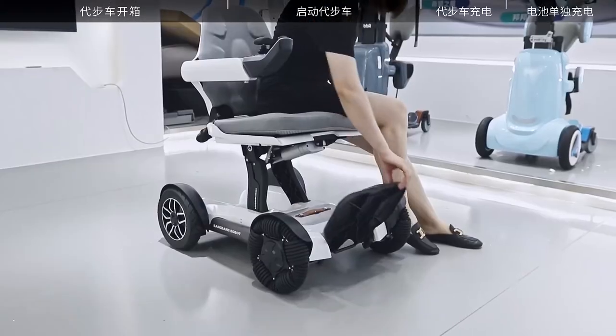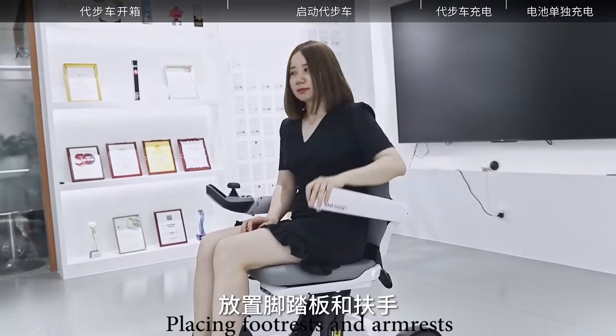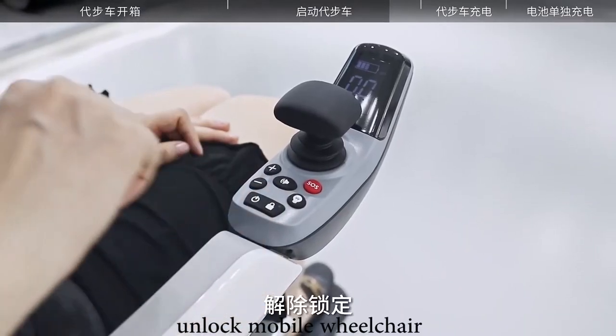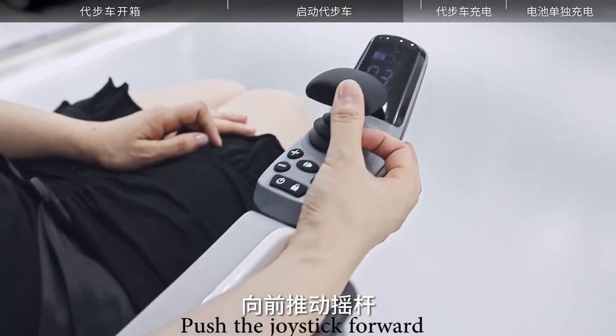Get in from the side. Place the footrests and armrests. Disconnect and buckle the seat belt. Unlock the mobile wheelchair and push the joystick forward.